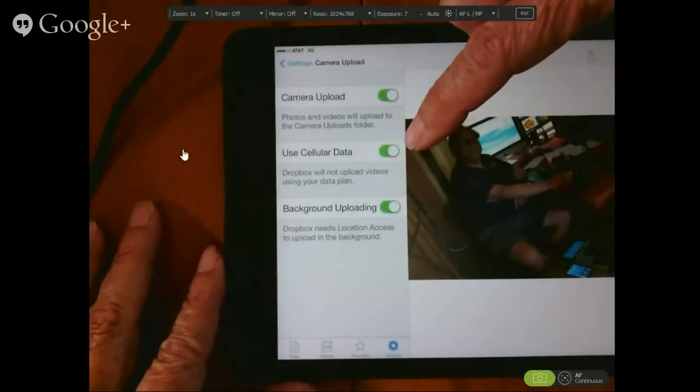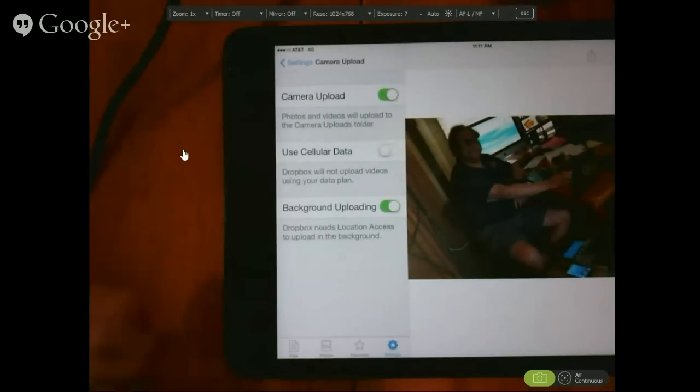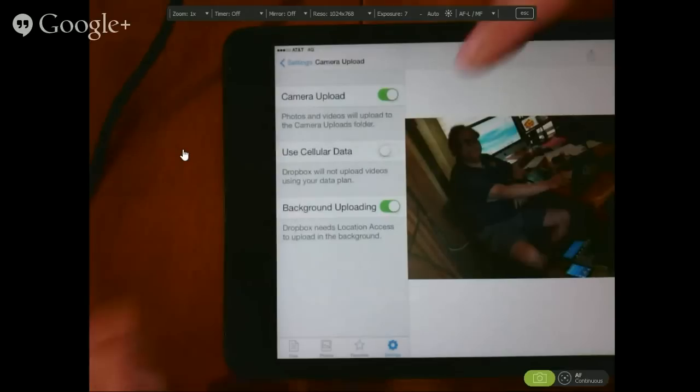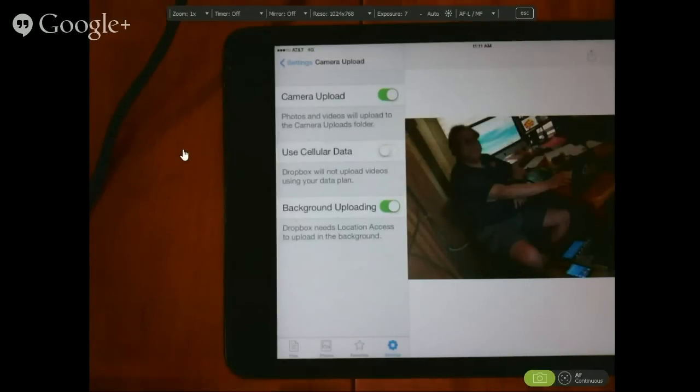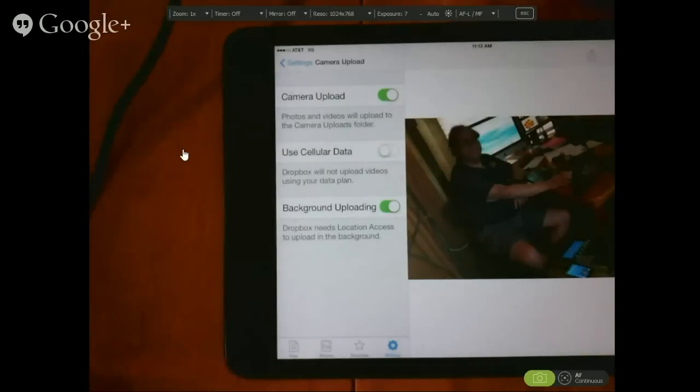If you want to use Camera Upload but want to avoid using cellular data, you can turn that off — turn 'use cellular data' off. That doesn't help most RVers because their Wi-Fi is probably provided with a jet pack, which is cellular data. Very often travelers like us are using our cellular data as our main connection to the internet. But if you have a house with regular unlimited Wi-Fi, then turning off cellular data and using Camera Upload only on that Wi-Fi is a great option. We have unlimited data on our grandfathered plan, so I'm okay with using cellular data and background uploading.